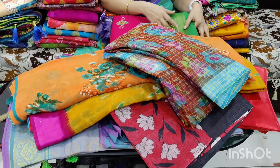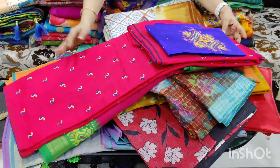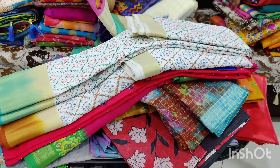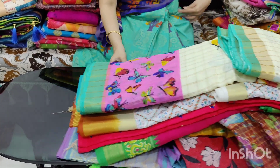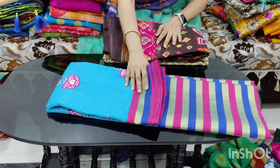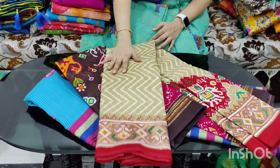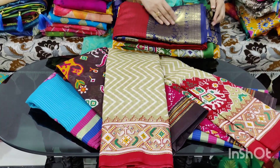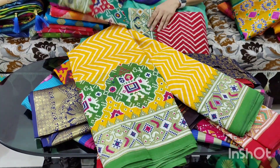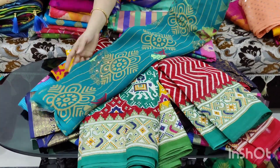The next one is 450 rupees. Then 550 rupees and another at 400 rupees. It is 50 rupees for free shipping on these items.